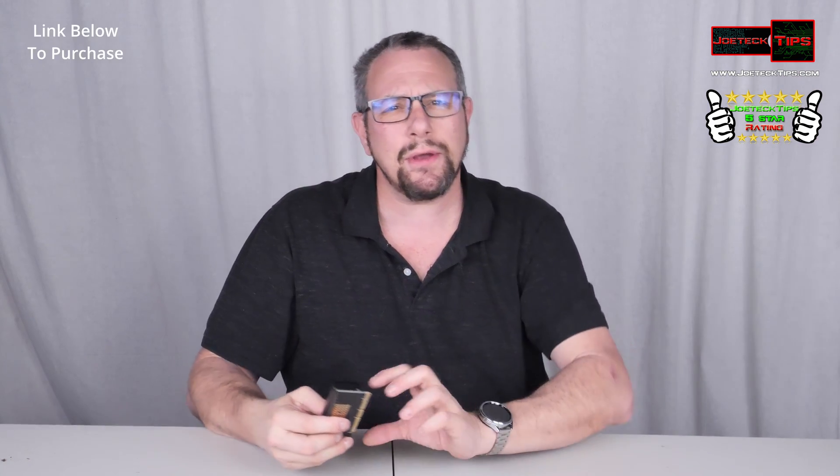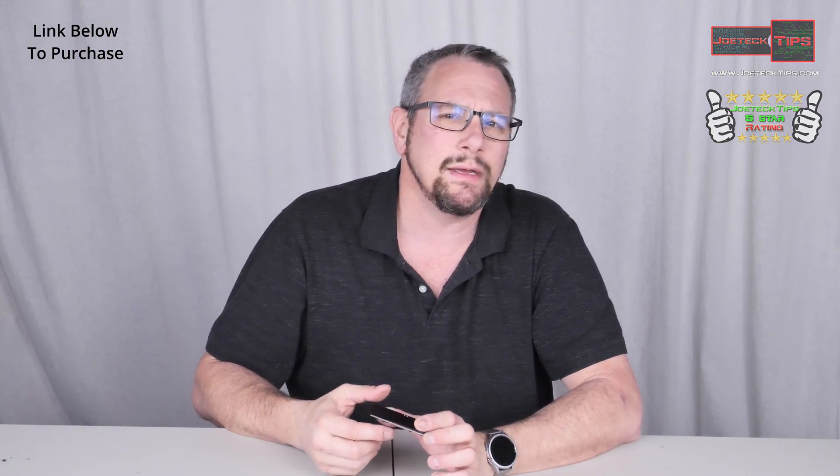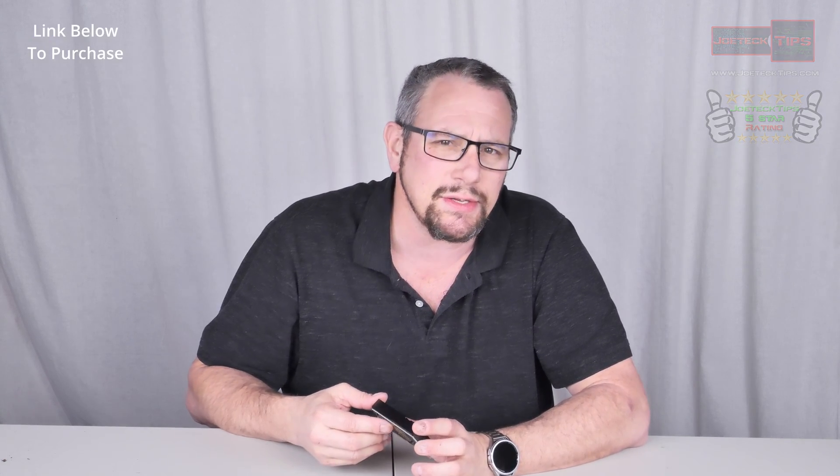If you like this video, give me a thumbs up. And if you're not a subscriber, please subscribe. Take care, and we'll see you next time.